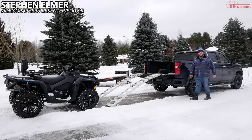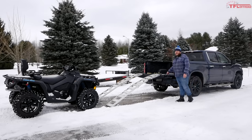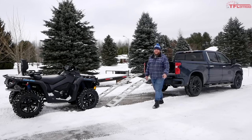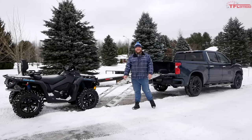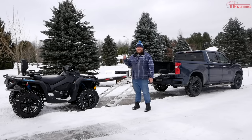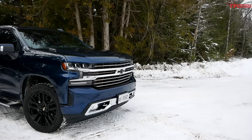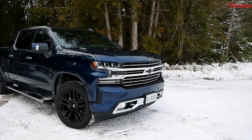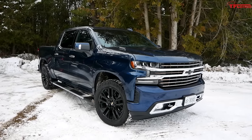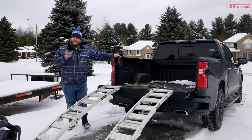Hey everybody, you've probably seen this setup before — an ATV, a set of ramps, and a pickup truck. But in a lot of these videos on YouTube, things go very wrong. I'm here to try and change that. In this video I want to talk to you about loading an ATV into a pickup truck. Today I've got a Can-Am Outlander Max and a Chevy Silverado High Country — perfect for demonstrating the proper and safe way to get that machine into your truck.